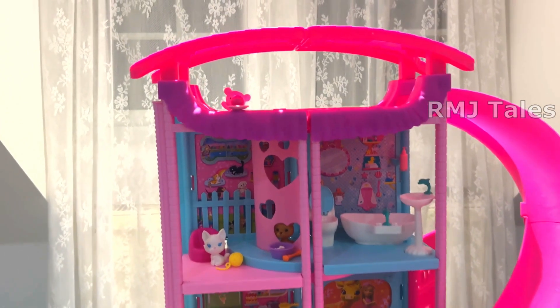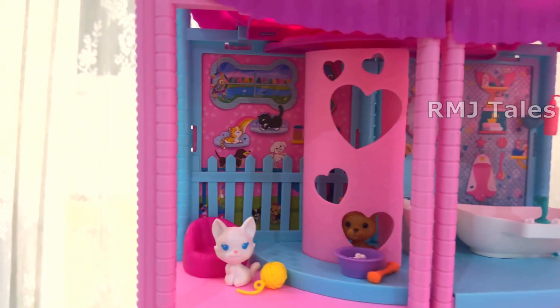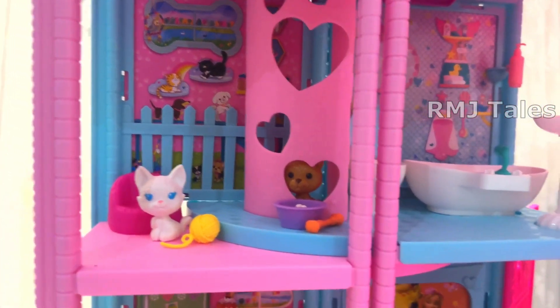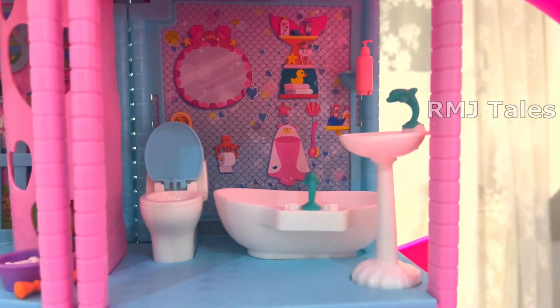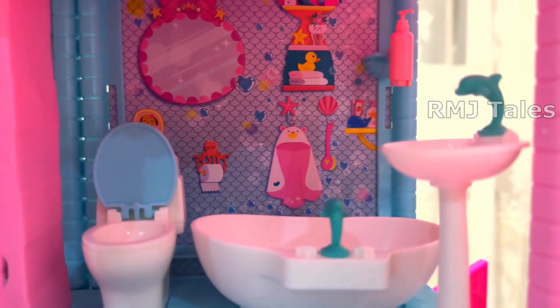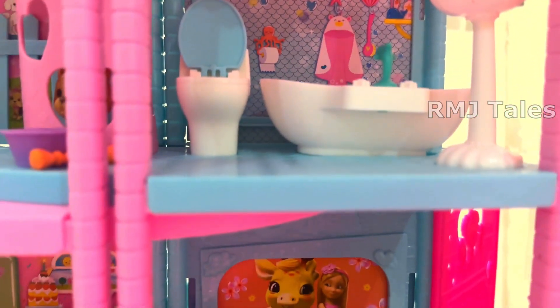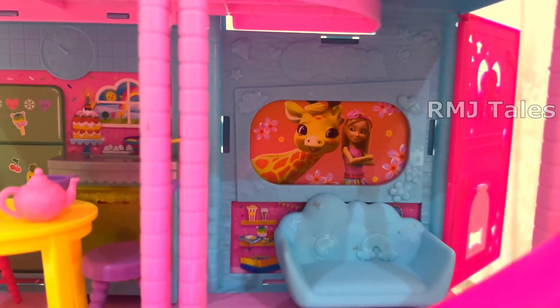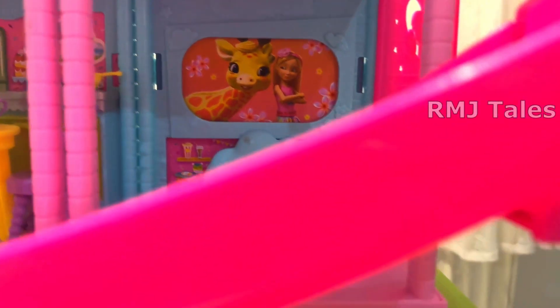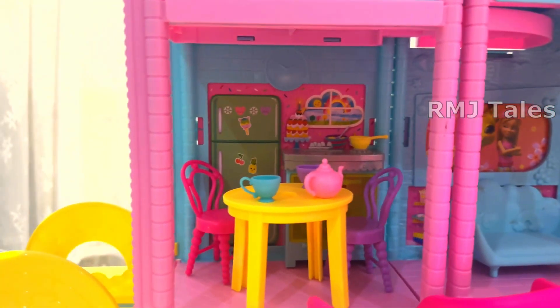This is the Barbie Chelsea Playhouse, suitable for 3 plus years. This dollhouse has 3 floors. This is the second floor, which has the pet room and the washroom. This is the first floor, which has the living room and the kitchen.